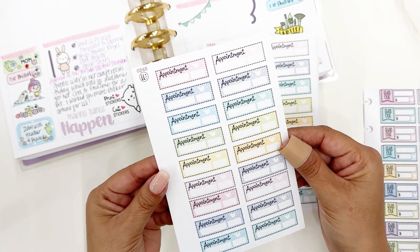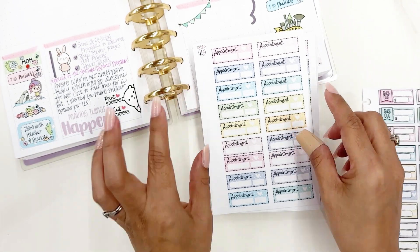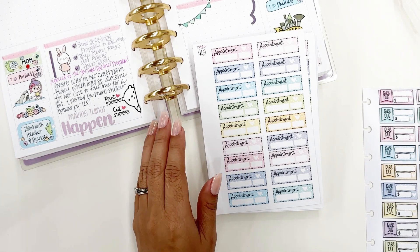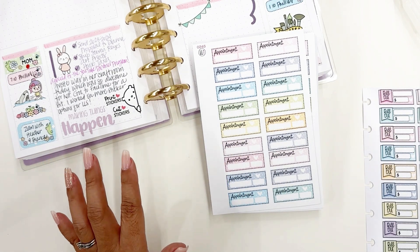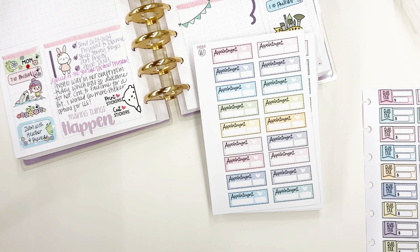I fell in love with this artwork — I love pastels, they are totally my jam. The artwork fits right in with my planning style and it coordinates really nicely with my Planners Anonymous subscription boxes, so I just really love it.